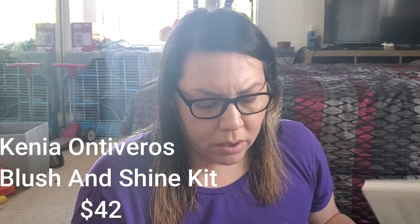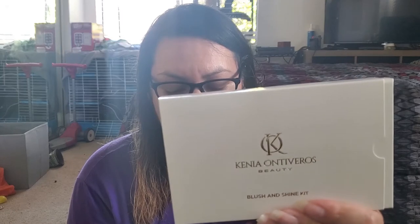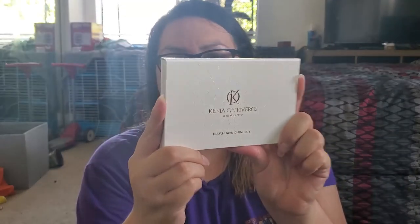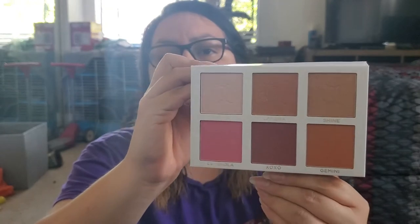The next thing is the Kenyanza Ontiveros Beauty Blush and Shine Kit — a universally flattering brush blush and highlighting powder combined in one palette to create flawless cheek looks. It includes three highlighters to enhance your cheekbones and three perfectly matched blushes for radiant looks. This retails for $42. The outer packaging is pretty and it definitely looks like something I'll use.